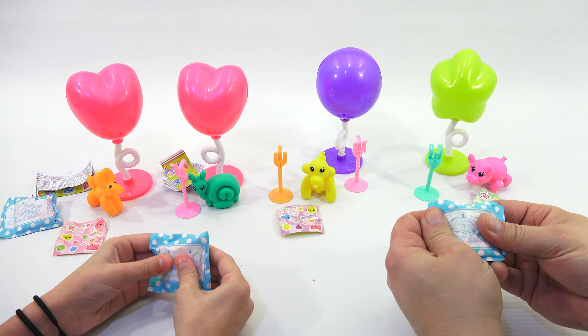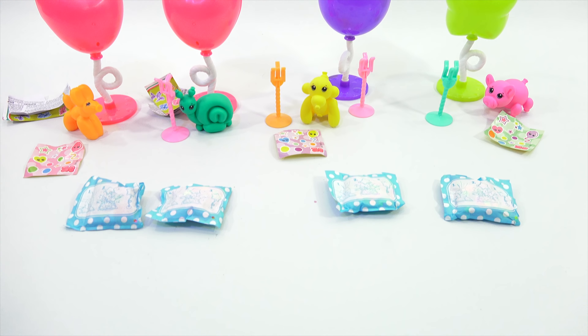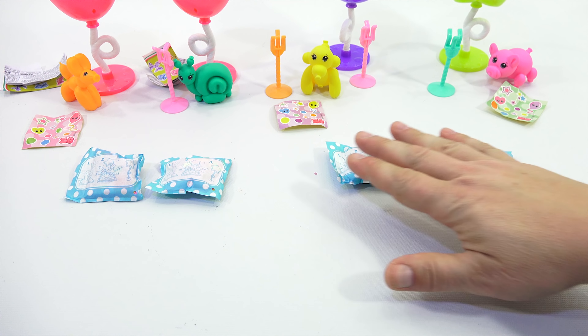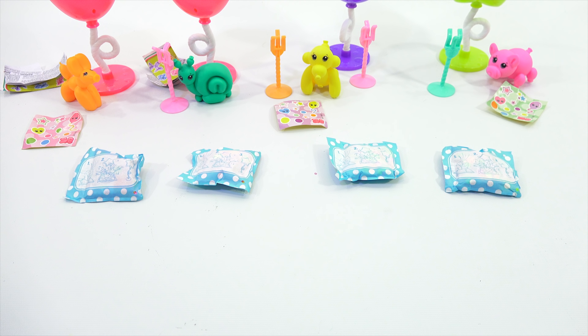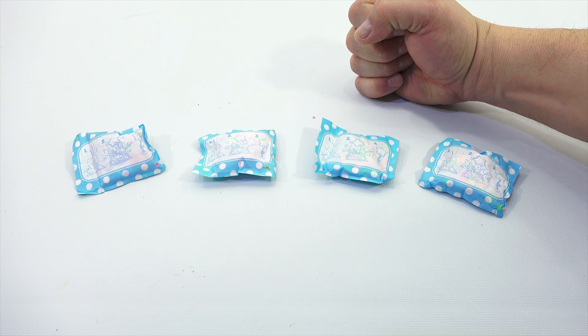So let's do these. I get two, you get two. And we'll just kind of focus on these and we'll pop these for everybody. All right, are you ready, Elise? Yes, I am. I get this one and this one.